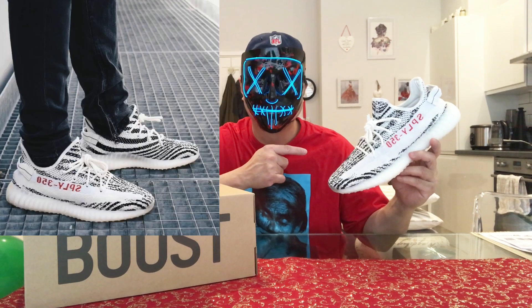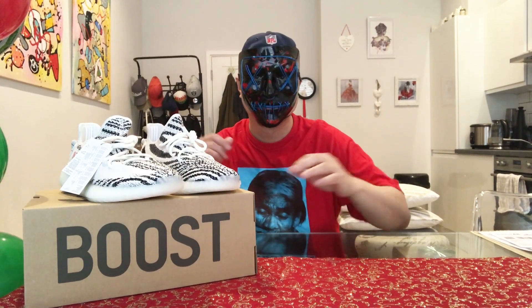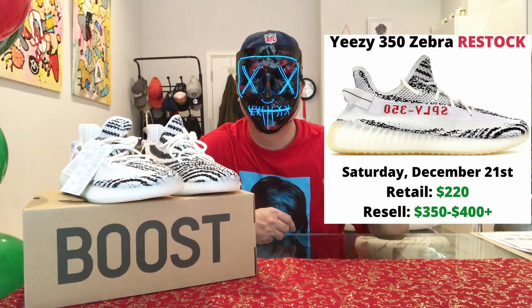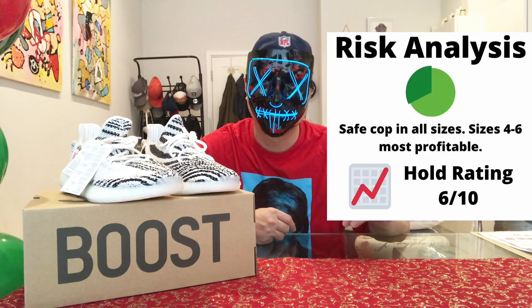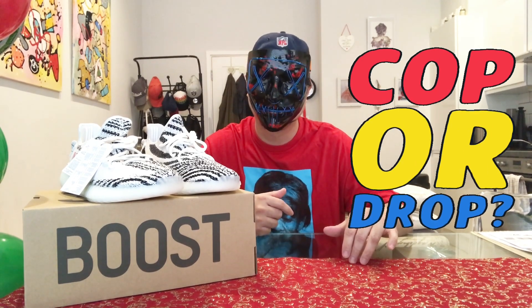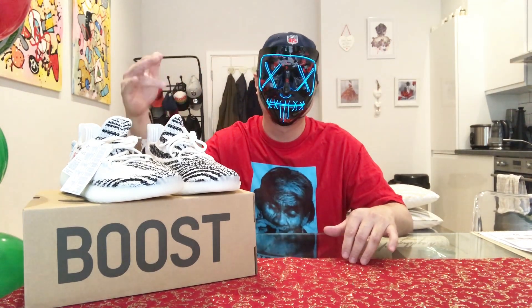I think you can easily rock this with jeans and shorts in summer. The resale value on this is $350 to $400, and the risk rating is 6 out of 10. I'd like to hear your thoughts about this sneaker — is it a cop or a drop? Please leave a comment down below.